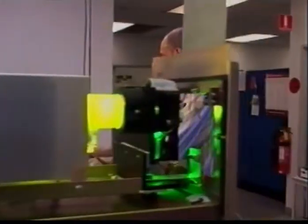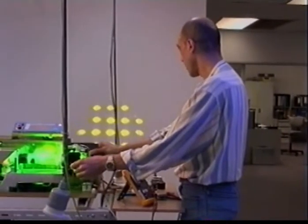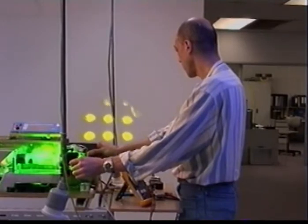The copper bromide laser is a significant advance over the copper vapour laser which preceded it. Copper bromide allows for much lower operating temperatures and a consequently simpler and more reliable design.